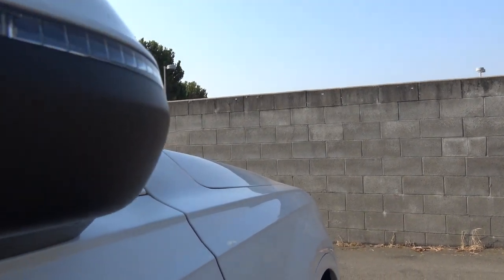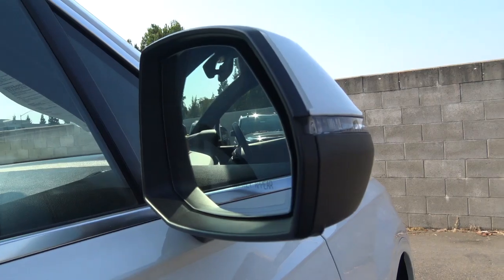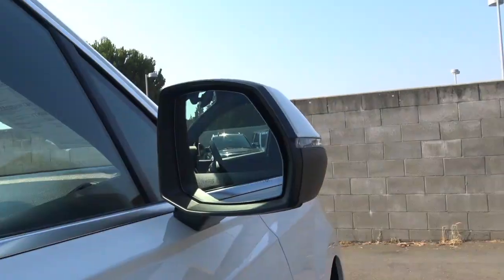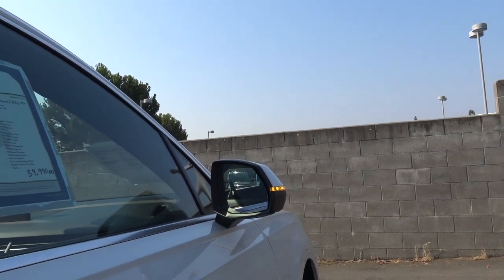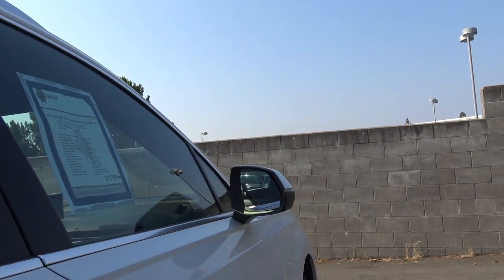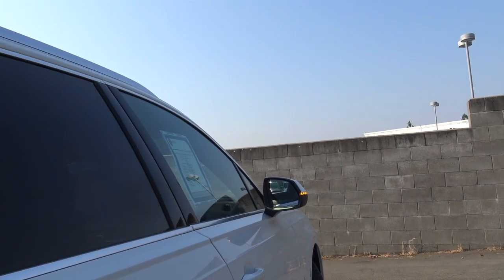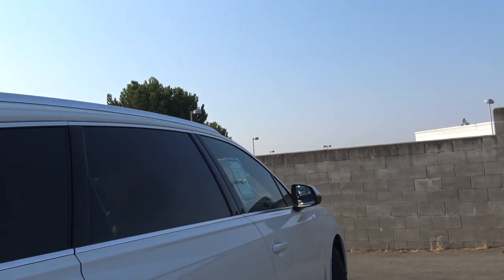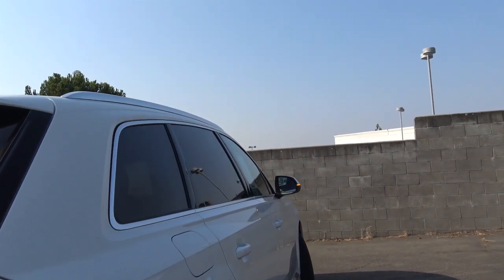Pricing starts at the base Premium model at $49,900, which includes Xenon headlights, a panoramic moonroof, and a power-folding third row. Moving up to the Premium Plus — like the one we have here — adds the 3D Bose surround sound system, LED interior lighting, and Audi's MMI navigation system. The top-of-the-line Prestige adds 20-inch 10-spoke star design wheels, a top-view camera system, and Audi's virtual cockpit.